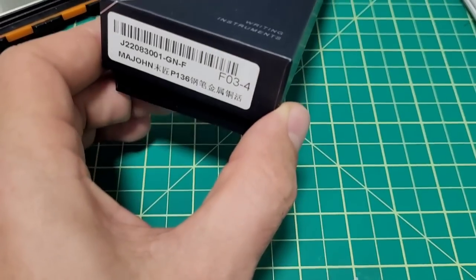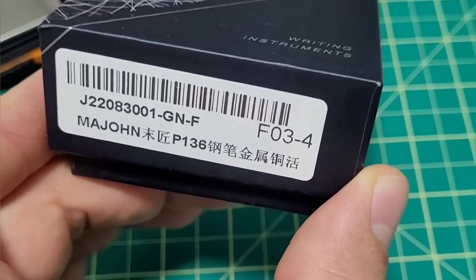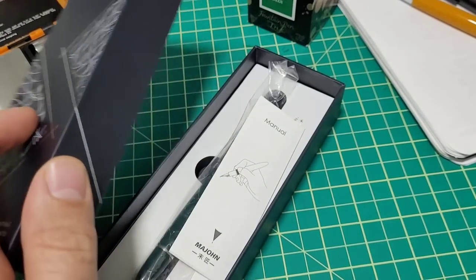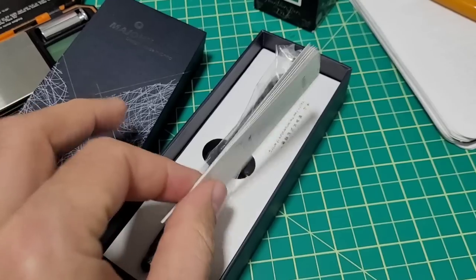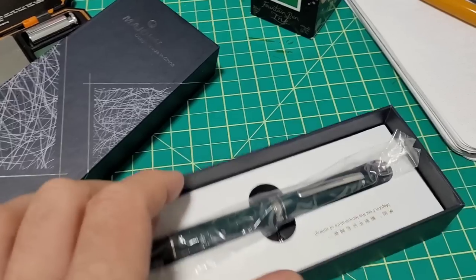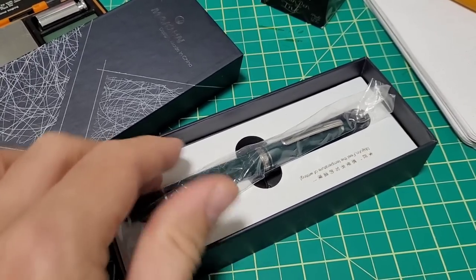Doodle Bud here. This pen just came in today. It is the Moonman P136. It just came in — all I've done so far is open it to make sure the pen was in there and I got the right color, but other than that I thought I would share my initial excitement with you, and then I'll do a full-fledged review with this as well.